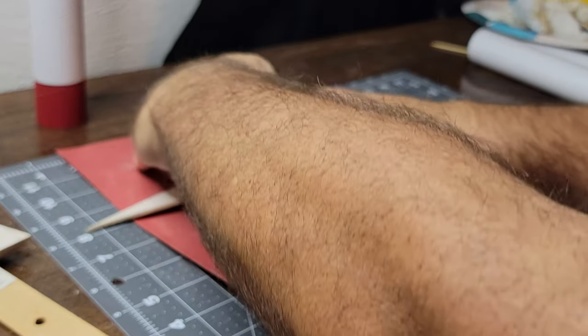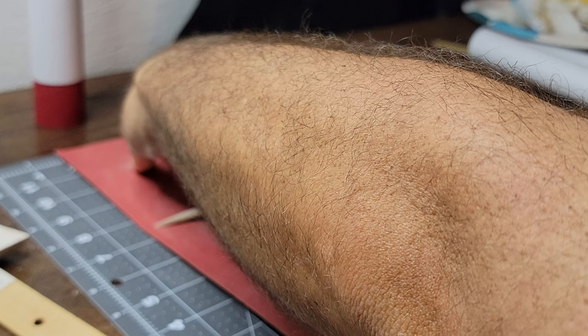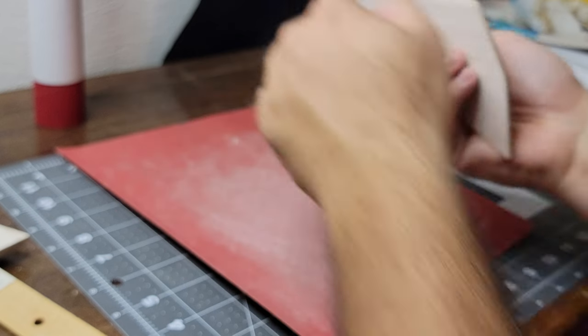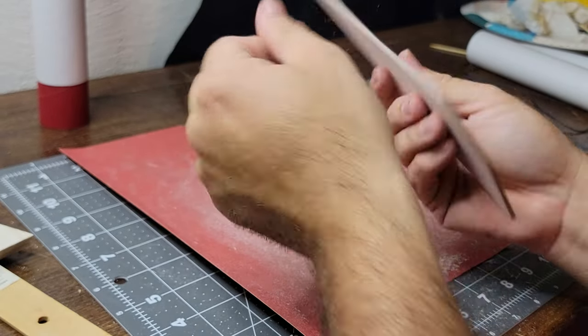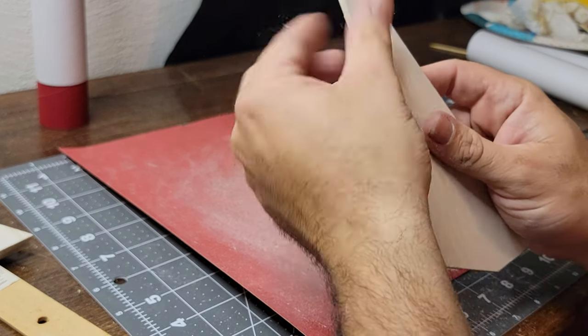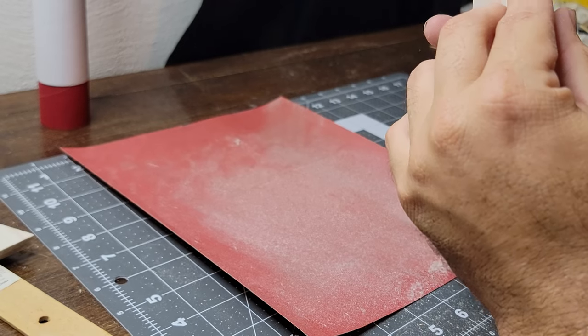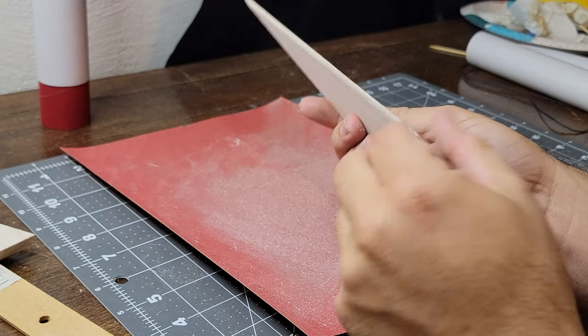I'm kind of trying to round it now — rolling my wrist with it so it's not such a sharp angle. That's my method to the madness. Everybody's got their own method; there's probably a million things that I'm doing wrong right now. That's about it.